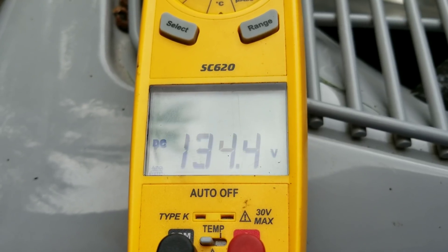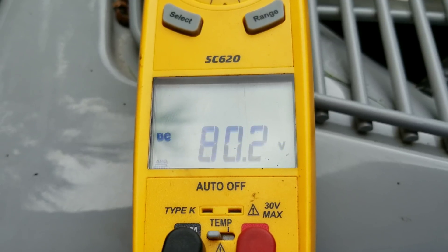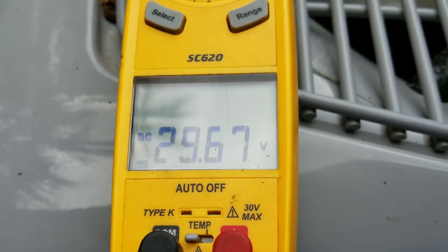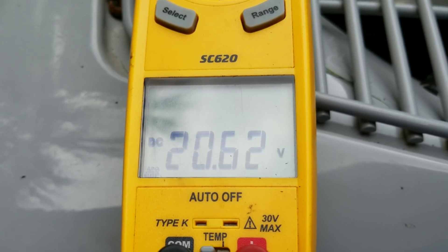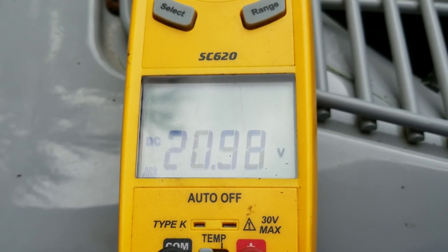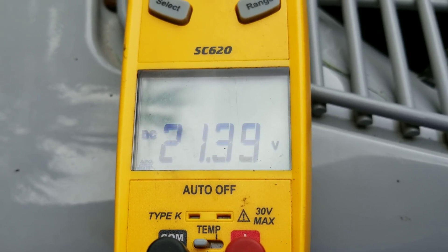So if you touch the wrong thing and ground yourself out, touching the capacitors or touching any of the exposed terminals, you're going to get some voltage that's going to bite you. We're probably close to about a minute now and we're still running 21 DC volts.